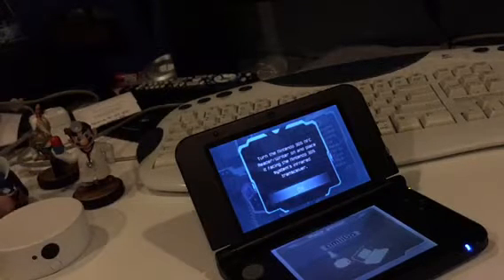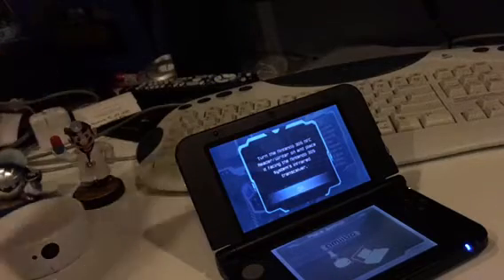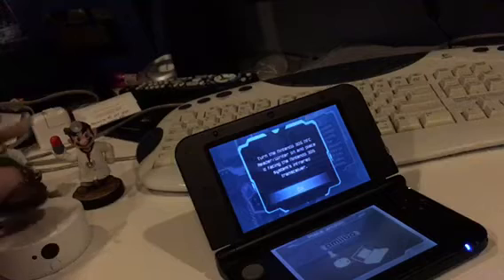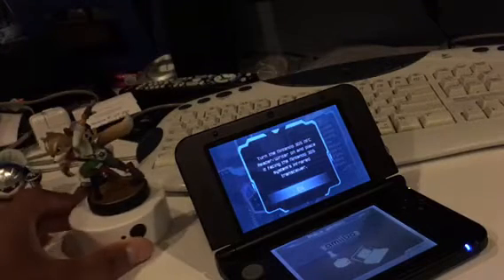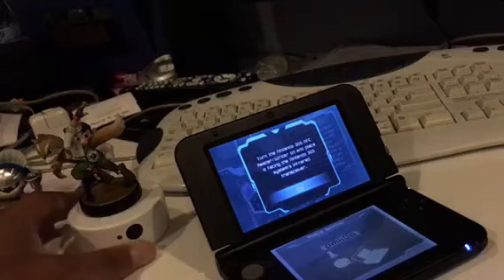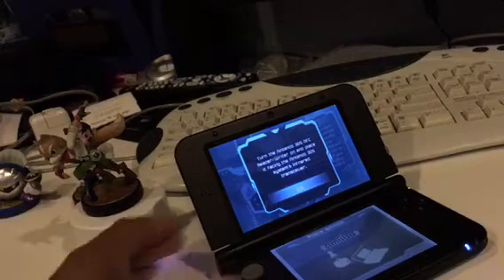We're going to test out — over here I got the Star Fox Amiibo. I'm gonna go test it on here. It's gonna lay right where the NFC sensor is. Hopefully it works. You're gonna press this on button — in case this is going to activate it and read the data.